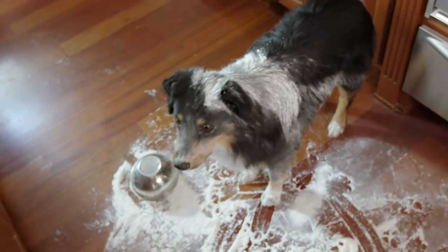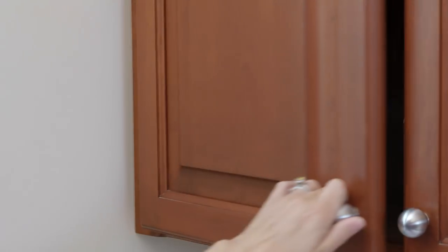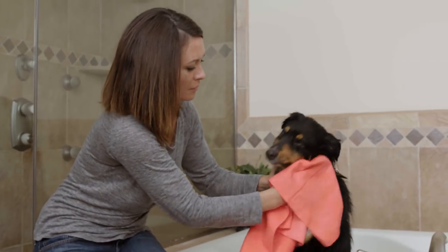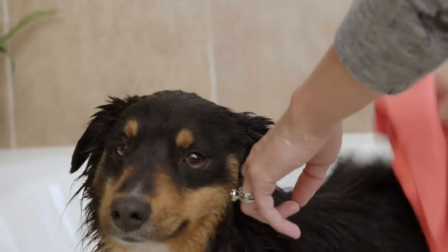We try to do it all, and so do our furry friends, which is why we created the revolutionary drying towel — The Absorber. The super-absorbent material acts as a water magnet, drying better and faster than cotton or microfiber towels.